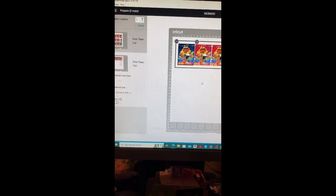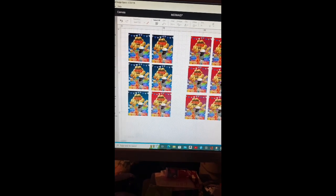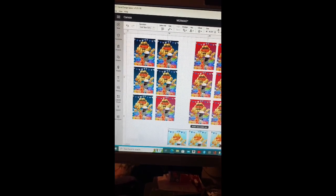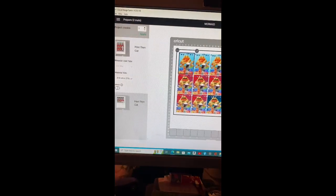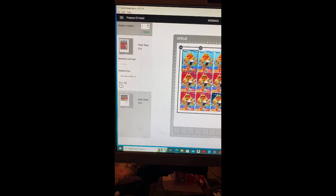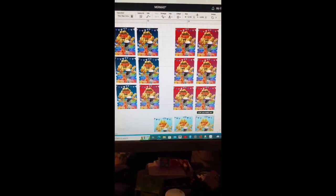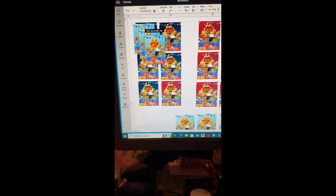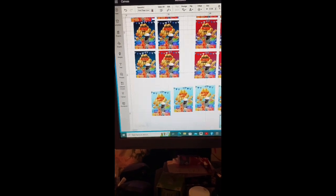I realized I'm going to need two sheets, so I don't want to waste anything. I keep going back and adding more pictures until I feel like that's enough. I'm going back and forth adding until I can't add any more, because you really don't want to waste sublimation paper.